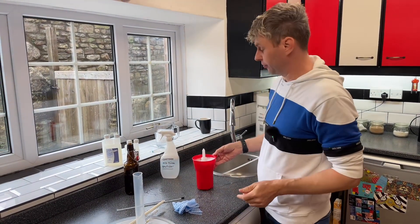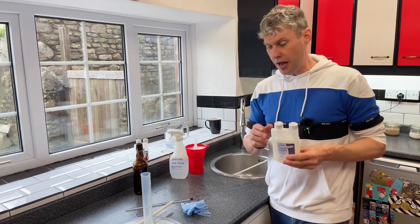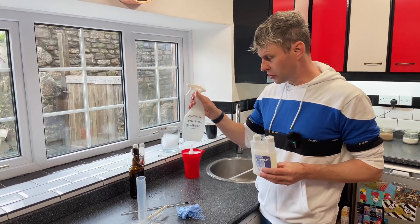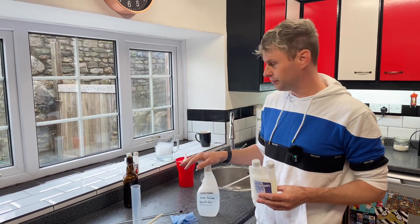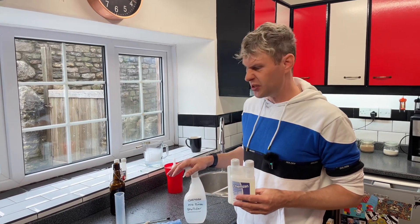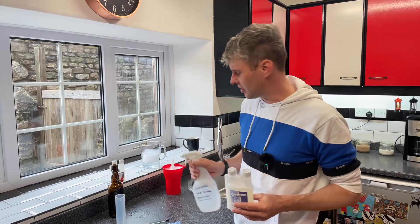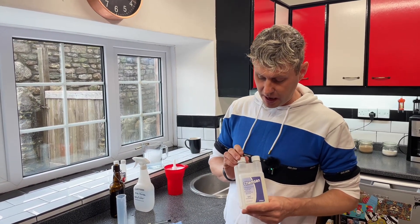And then you're ready to go - it's as easy as that to use Chemsan. As I said, if you're using it as a sterilizer, fantastic - loads of different applications for it. This little bottle I've got here I use in the kitchen all the time to wipe down work surfaces. It works absolutely fantastically at getting stuck-on stuff off work surfaces, like when you've left the gravy jug and you lift it up - works absolutely fantastic.